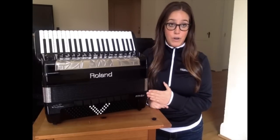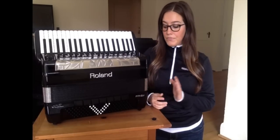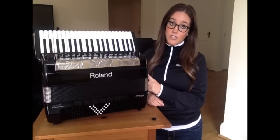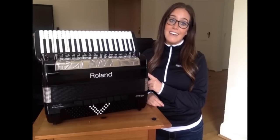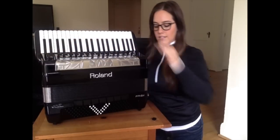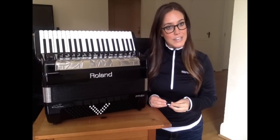The accordion will continue to finish this part of the procedure on its own as well — up to 5 minutes. Once it's done, it will say 'Success' on the screen. Turn off the accordion, unplug the USB flash memory, and now you are also ready to go.